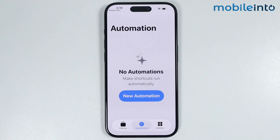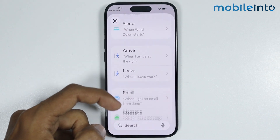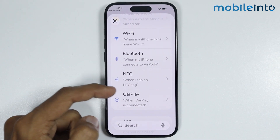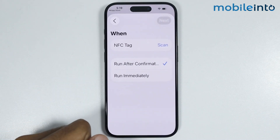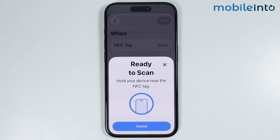Then tap on Automation. From here just tap on New Automation. Now from this list you will find the option of NFC — just tap on it. Then tap on Scan. And this is how you can turn on NFC on any iPhone.